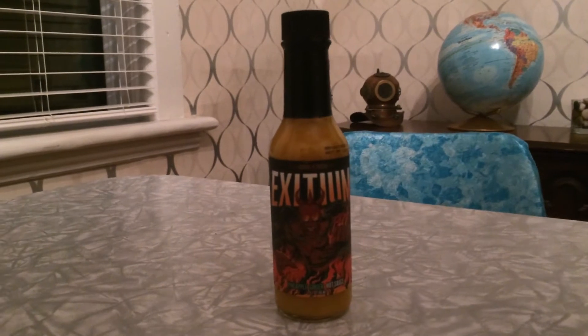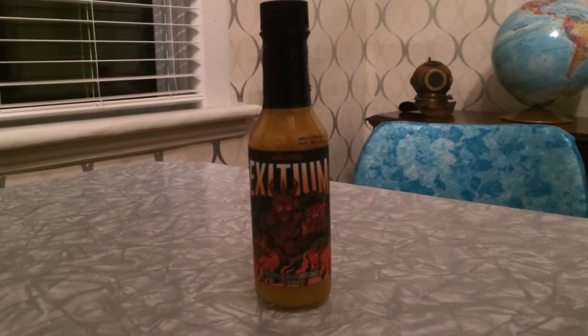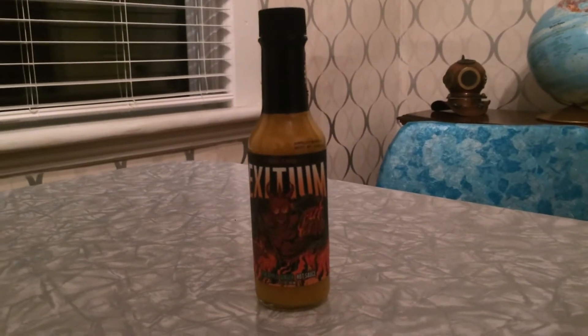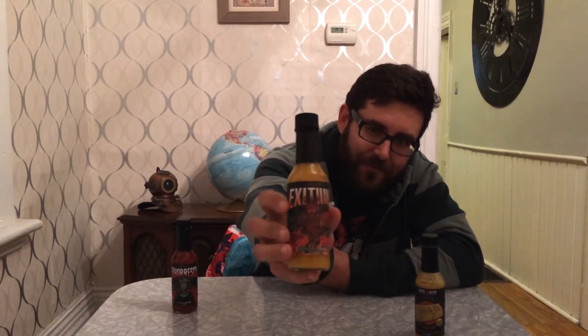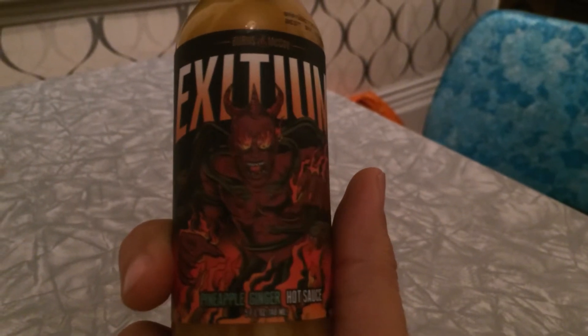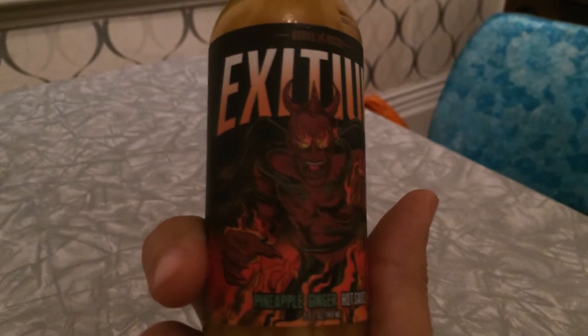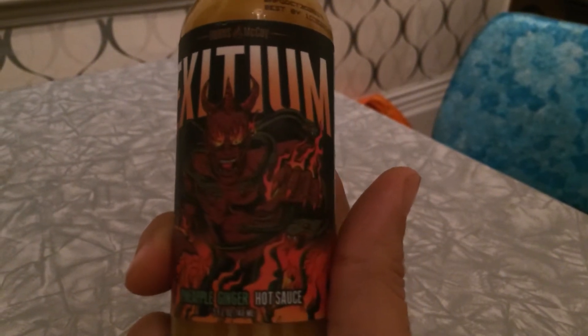If you're just starting out in the hot sauce game, Gold 79 is a pretty good sauce to try. Next up is Exidium — I looked it up and it means 'destruction' in Latin. It has a pretty cool label featuring Typhon, a Greek monster known as the father of all monsters.